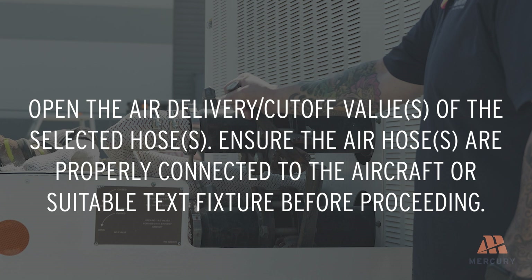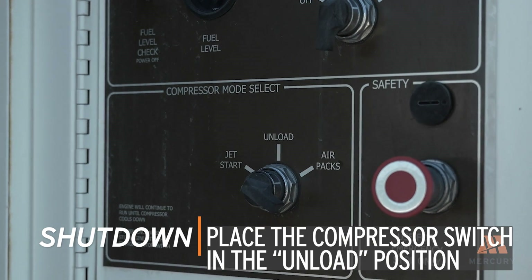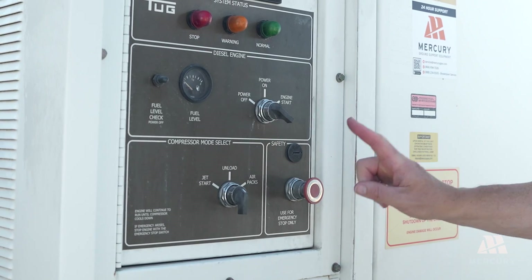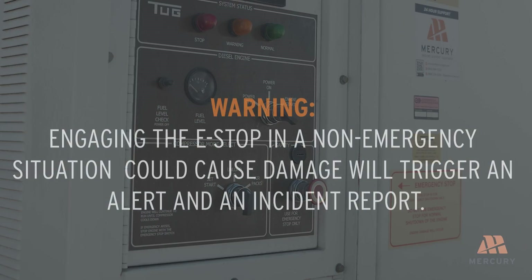Ensure the air hose or hoses are properly connected to the aircraft or suitable test fixture before proceeding. To shut down the unit, place the compressor mode selector switch in the unload position. Use the emergency stop button only in case of an emergency. Engaging the e-stop in a non-emergency situation could cause damage to the unit and will trigger an alert in an incident report.